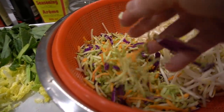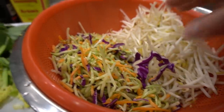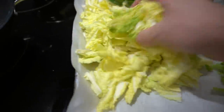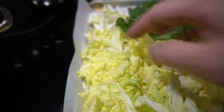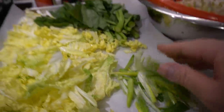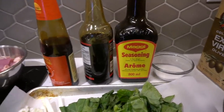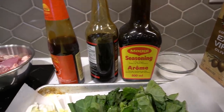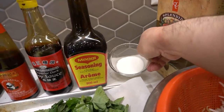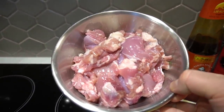So we got broccoli slaw here. You can use any vegetables you guys want, but just make it kind of Asian, alright? Bean sprouts, napa cabbage — we got the stems and the leaf. We got the leftover gai lan over here and some green onions. For the sauce, all you need is light soy sauce, dark soy sauce, oyster sauce, sugar, and oil. And we got seven pieces of chicken thighs here.